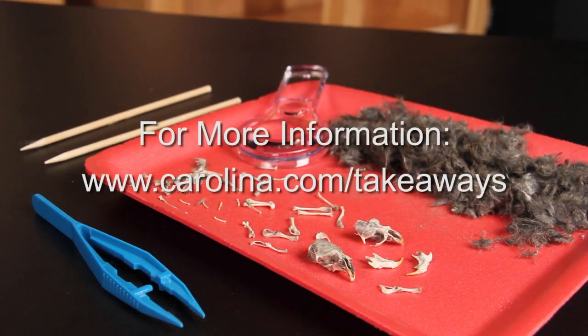For more information, content, links, and related products, go to www.Carolina.com/takeaways.